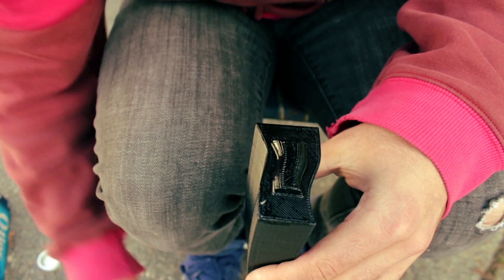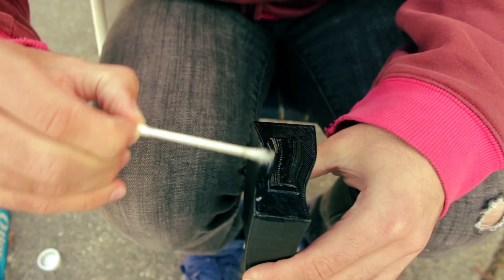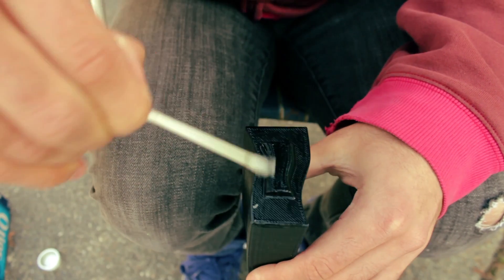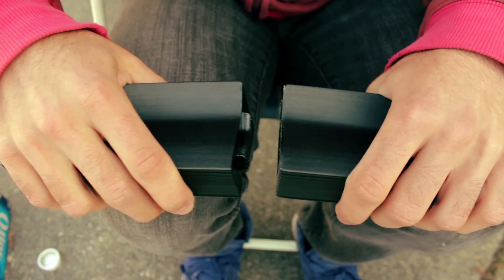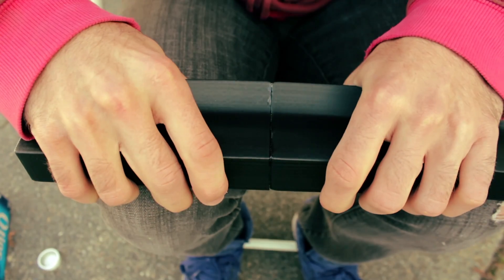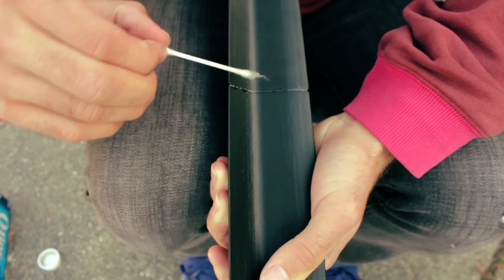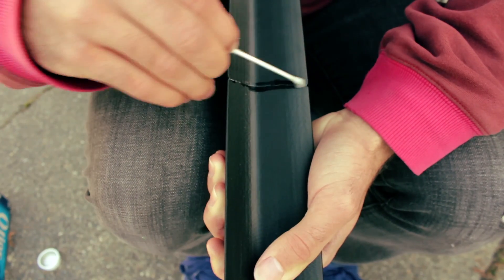Now that we got all the parts printed out we're gonna take some acetone and glue everything together — and remember kids, safety first. We're gonna do a little bit of what's called solvent welding. We'll start by putting some acetone on both sides of the joint and then stick them together. This is gonna give us a really nice strong chemical bond, but just for insurance we're gonna add a little bit more acetone to the outside.